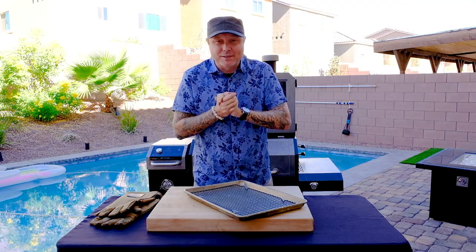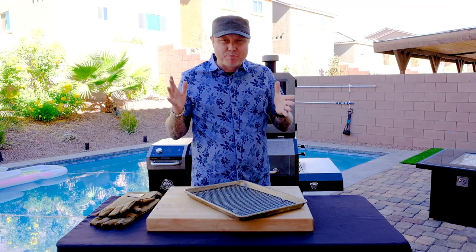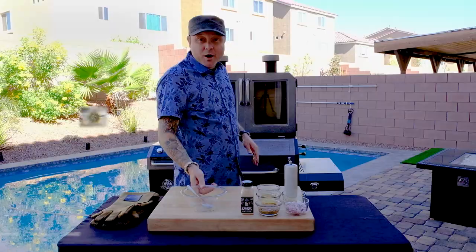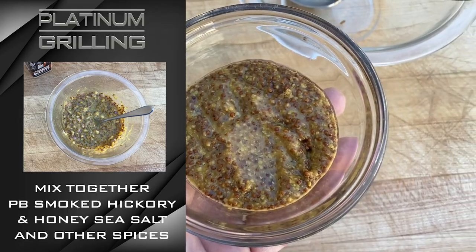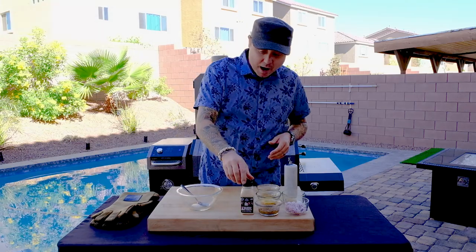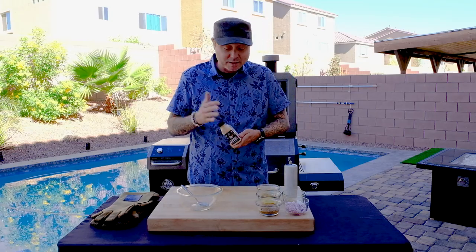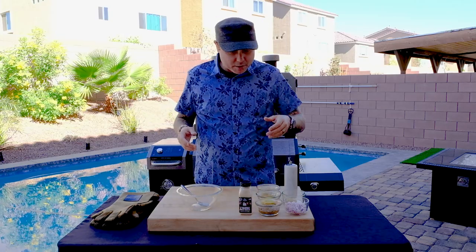Sausage is on the smoker. It's been a couple-day process, but we are here to the cooking point. It's going to take about two hours — we're looking for 160 degrees. Now let's make our shallot mustard sauce. This mustard sauce really couldn't get any easier: throw stuff in a bowl, mix it together, and throw it in the fridge till you're ready to use it. Today we're using one of the Pit Boss Smoke Infused seasonings — the Smoke Hickory Honey Sea Salt. I love this stuff: it's sweet, it's salty, and it's delicious.